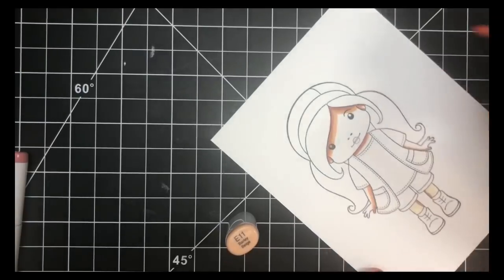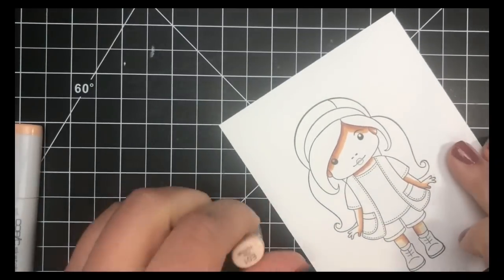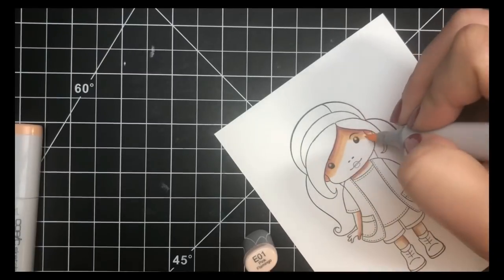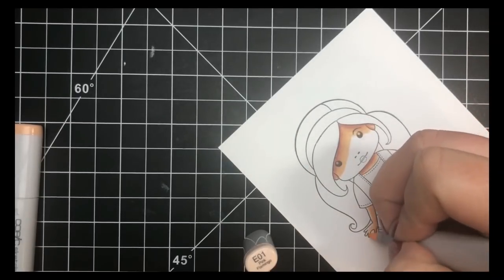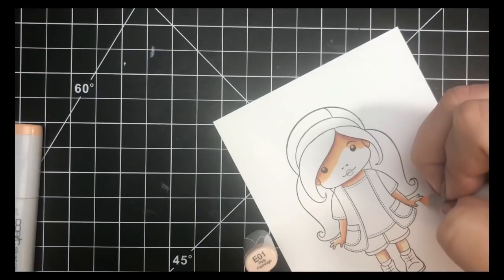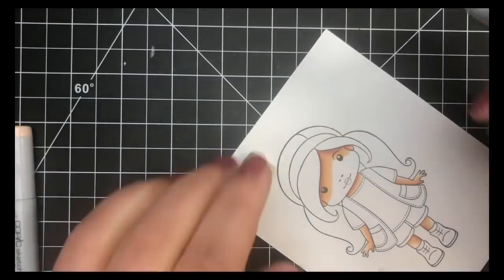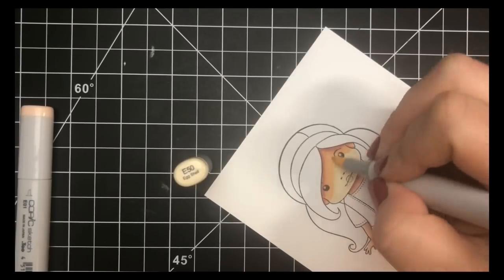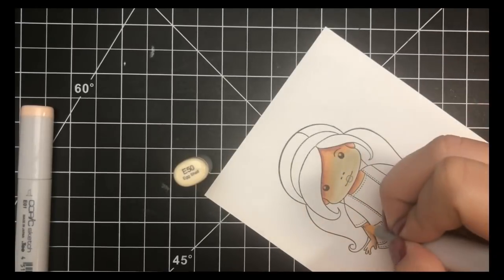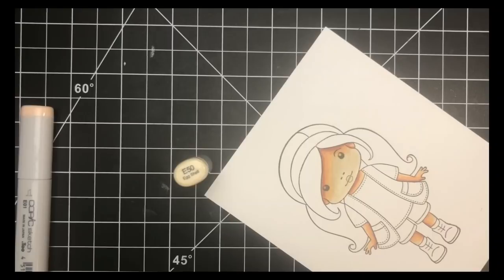Next I'll move on to my darkest midtone, E11, extending that E04 out just a bit. Then we'll move on to E01 and extend that out even further. Her face is very large so you're going to have a larger highlight on her face than anywhere else. I'm not really worried about it as long as you preserve a little bit of a highlight on her arms and legs — it doesn't matter that her face will have more of a highlight. Last, I'll go in with that lightest color again, E50, and blend all of those colors out. Even a small highlight will make a big difference so just make sure you leave yourself a little bit of room.